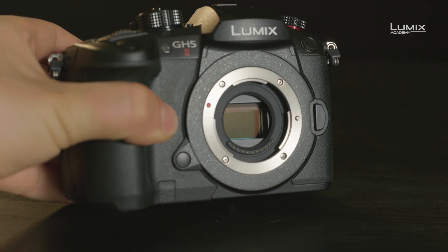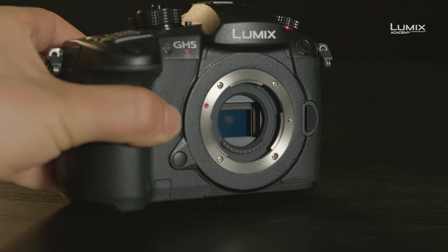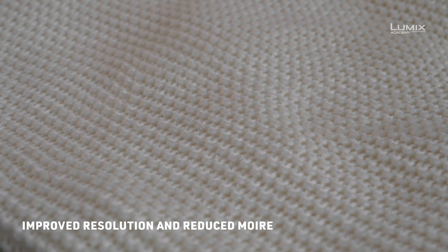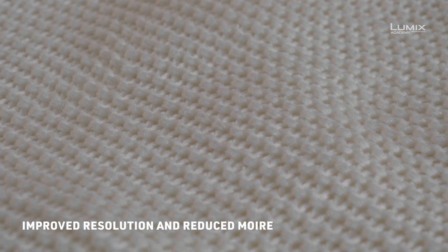The sensor now has an additional anti-reflection coating to reduce unwanted artifacts when you have light sources in the frame, and also comes without a low-pass filter for improved resolution. But the Venus engine update ensures that moiré is still suppressed.